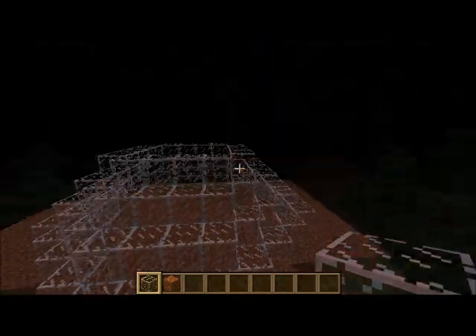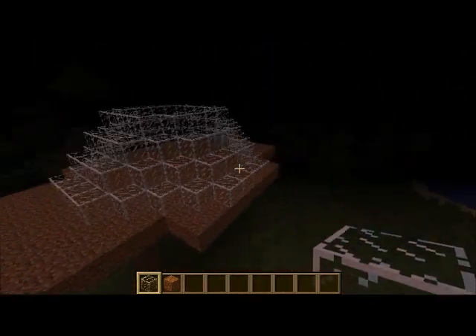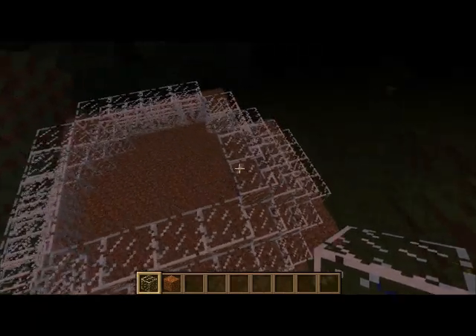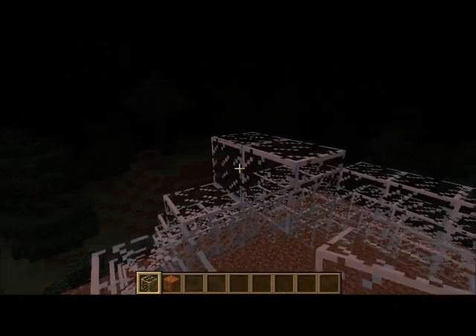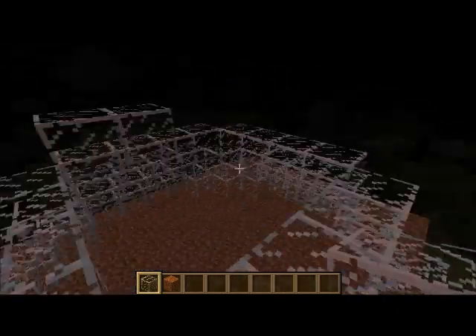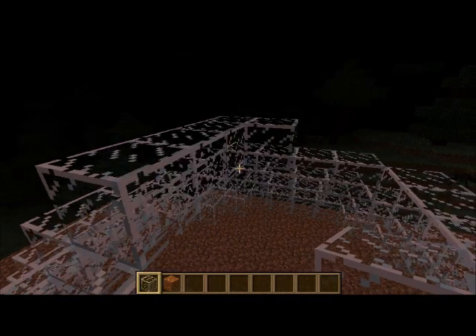This is how it looks like right now, getting close to being done with the top half. Maybe I might upload my multicolored rhombus that I made — looks pretty cool.